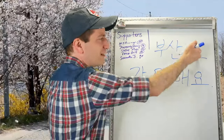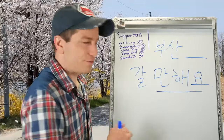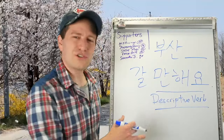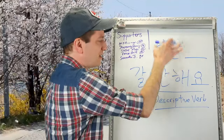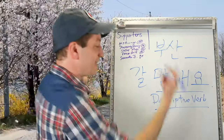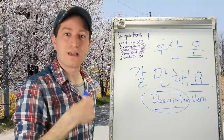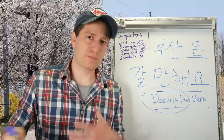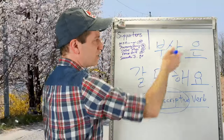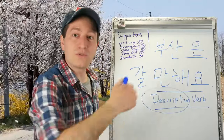For example, 부산 갈 만해요. Since 만하다 is itself a descriptive verb used for describing something, you'll use the topic marker after whatever you're describing. So: 부산은 갈 만해요 — as for Busan, it is worth going, it is worth visiting.